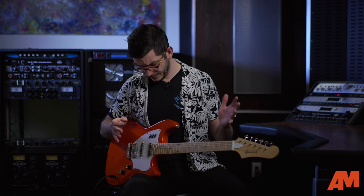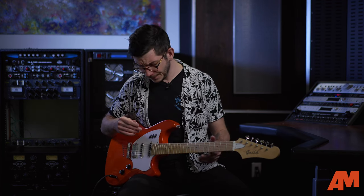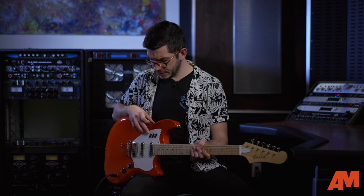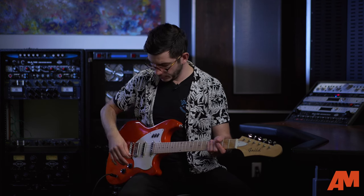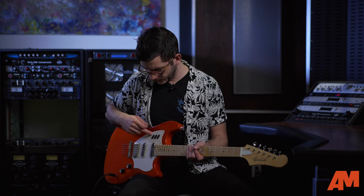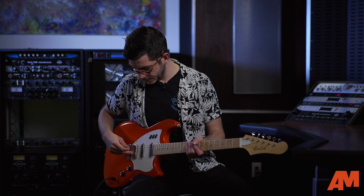To switch between these — something I haven't seen before, which I think is kind of cool — you have these three rocker switches here. These are just on/off rocker switches. So instead of having the classic switch between mid, neck, and bridge, you can turn them on separately. The furthest one in is going to turn on your bridge pickup.